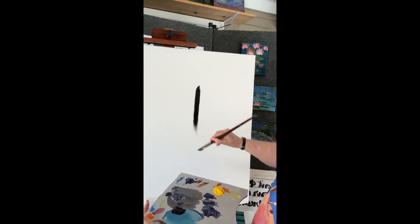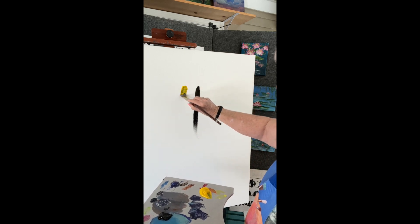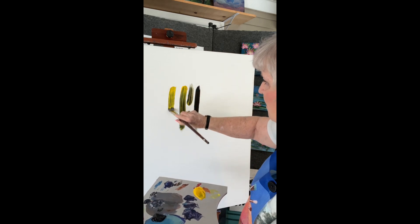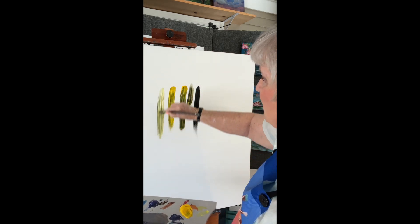Join me as I tone this canvas for a large water lily painting. I'm toning it with black, cadmium yellow medium, and white, and as they blend together they will make a beautiful light green.